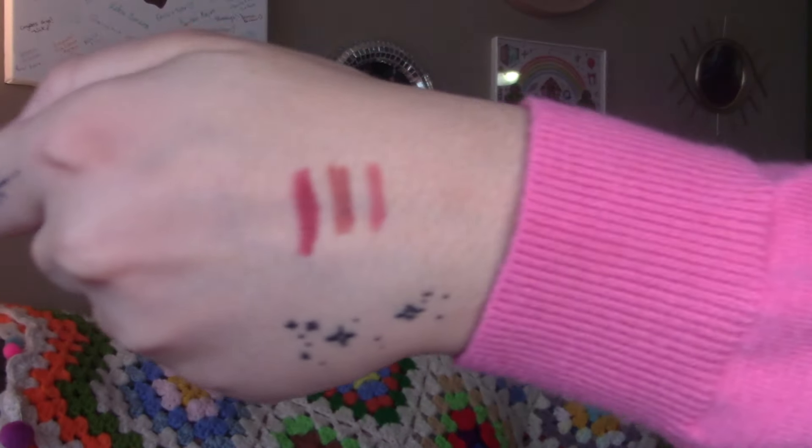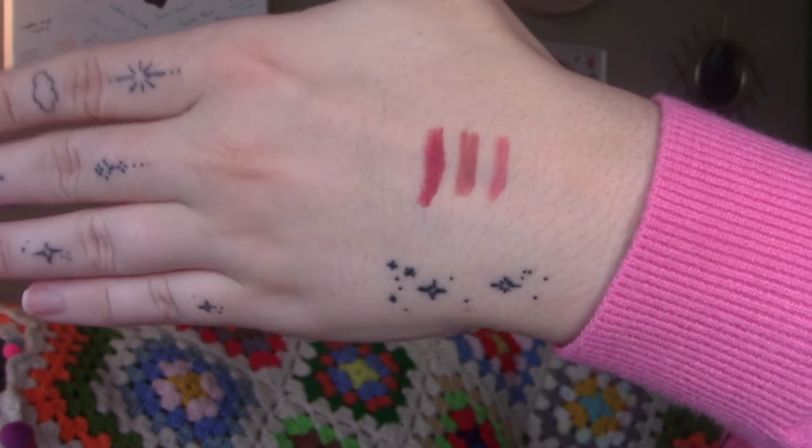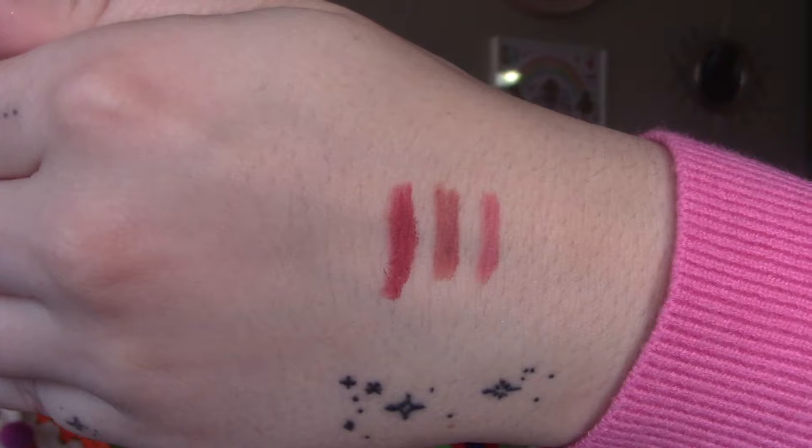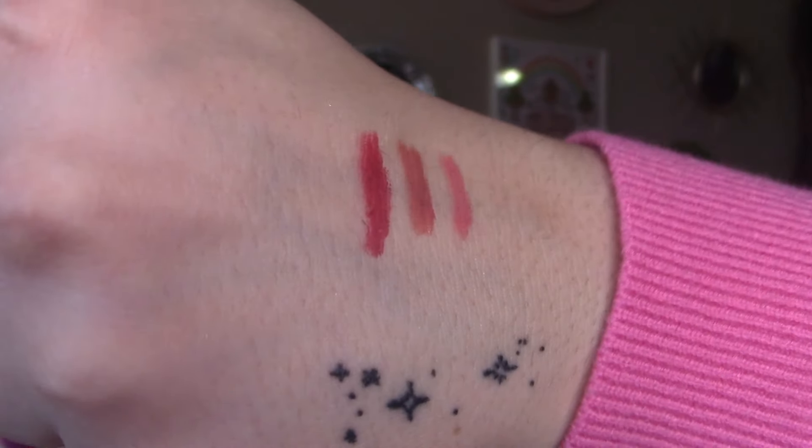They're not a more waterproof formula either. They're all different tones — I would say each one has a unique color. They're not similar at all. Maybe the first two are a little bit, but seeing them in the swatch on my hand they all look very different.